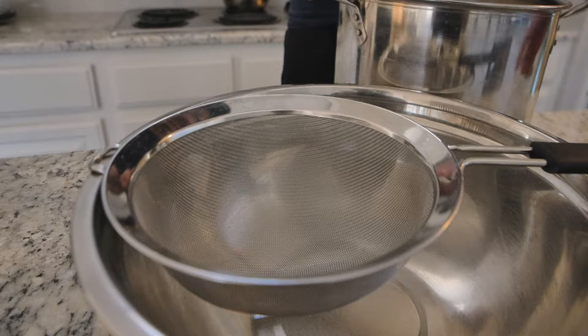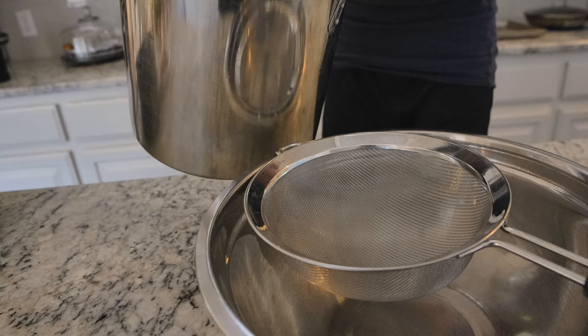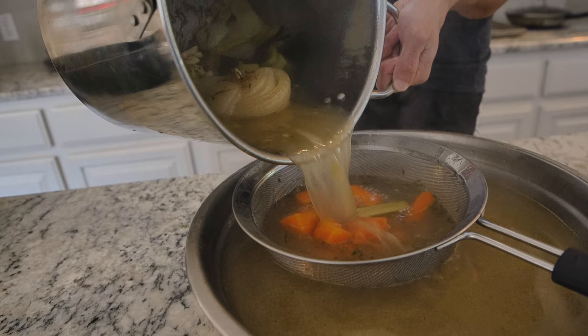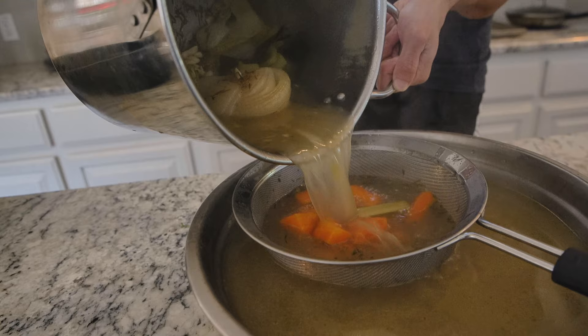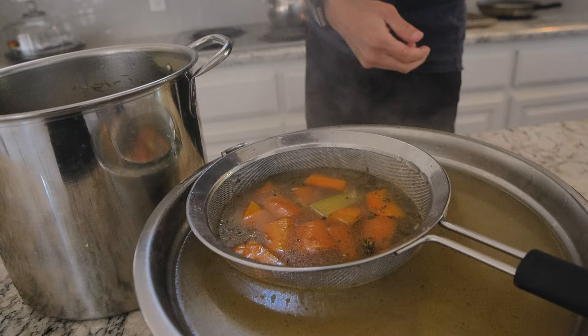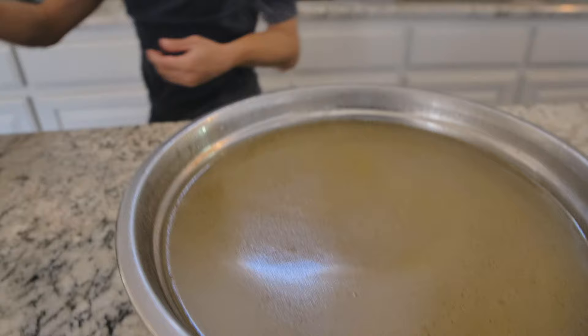Alright, let's do this. I need to strain this thing — just going to face it this way. Let's go! Wow, we have a lot of broth. Okay, it's hot. Just need to strain it. Alright, that is our chicken broth.